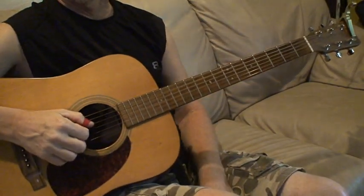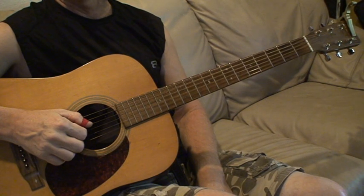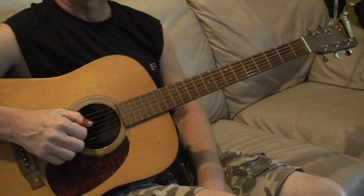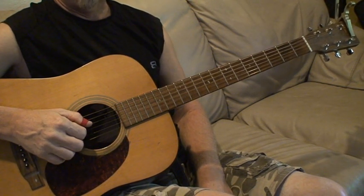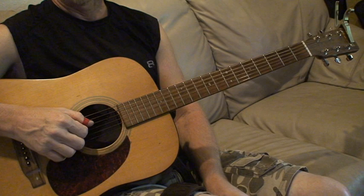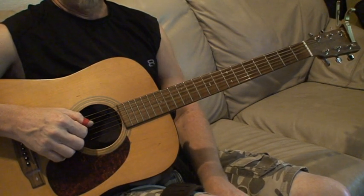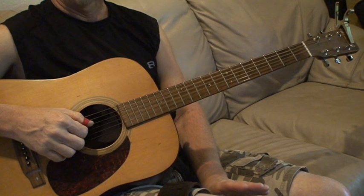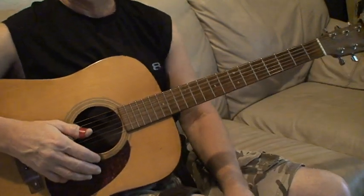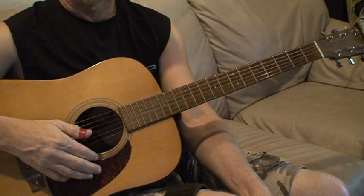Hello y'all, this is Craig from Florida Cracker Guitar Tips. Welcome back. We're gonna do a song from a band in the 1990s called 16 Horsepower, and the song is 'Black Soul Choir.' It's really a banjo song, claw hammer banjo style, but I really love the song when I heard it. David Eugene Edwards was kind of ahead of his time — now Americana music is a big thing, but they called it alternate country back then.